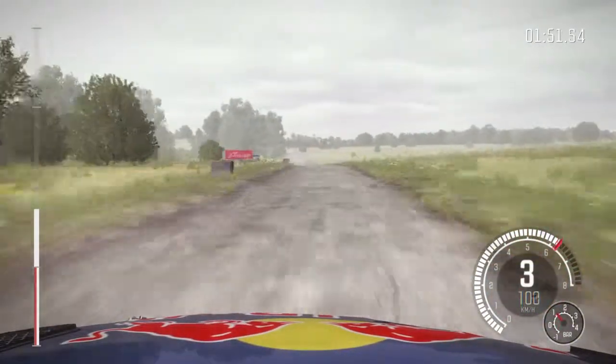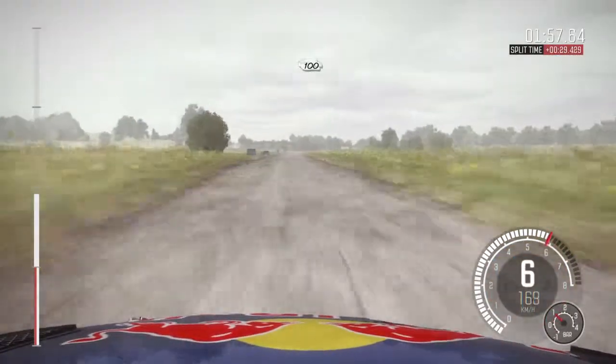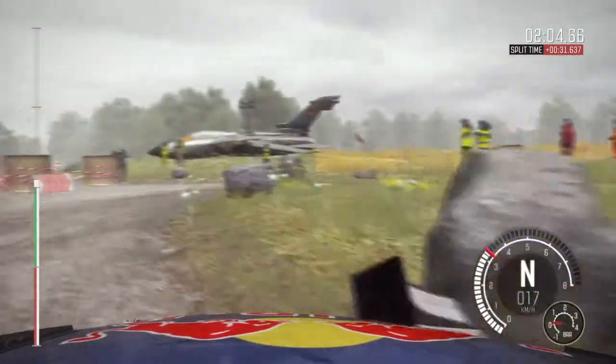100 over crest. 100, caution keep left. Into right 5, immediate turn square right, don't cut, 80.